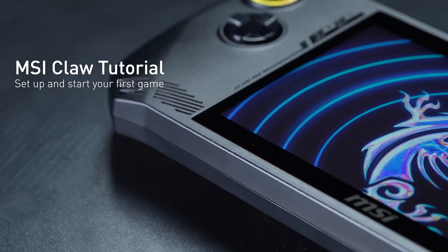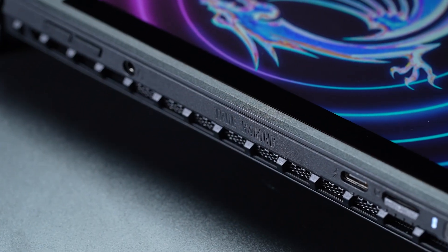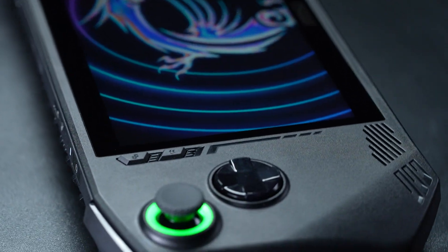Welcome to this video, where you'll learn how to use the MSI Claw and start your first game. Let's get right into it.